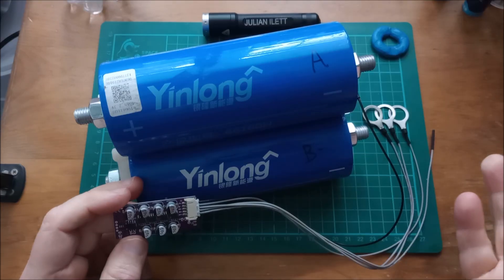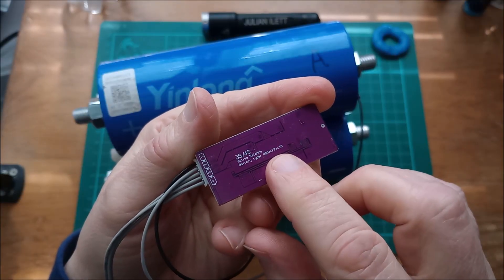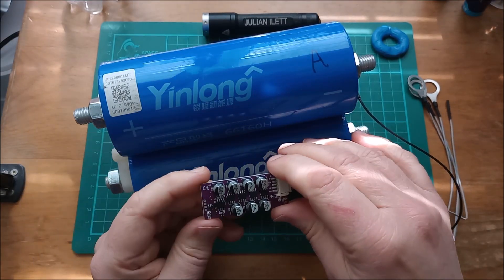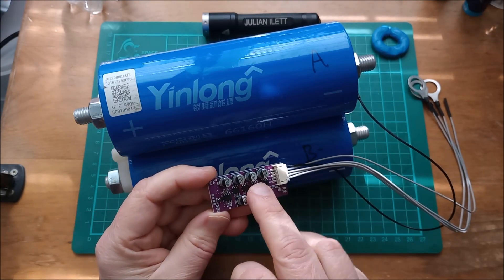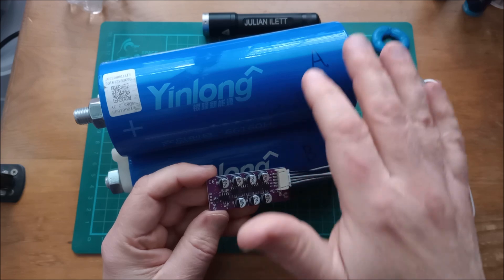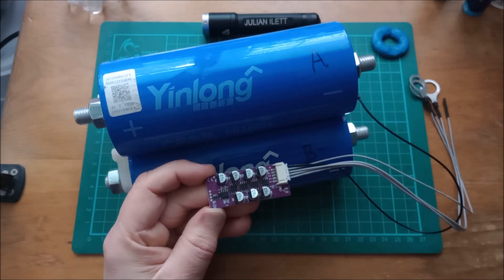Just to round this video off — an update on my attempt to use this little balancer on these YinLong LTO cells. This balancer does say 3S/4S on it and it does say LTO, but it didn't work. I hooked up the most negative cable and then the next cable — it was fine — but when I put the third ring terminal on, smoke started coming out of one of these MOSFETs. I took the terminal off and the smoke stopped; put it back on and the smoke started again — that happened three or four times and now it's completely dead. This balancer just doesn't like these big YinLong LTO cells, and I think it's literally to do with the ultra-low internal resistance of these cells. I can't see anywhere in the circuitry that it has any current limiting, so it just doesn't like it.